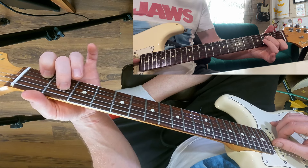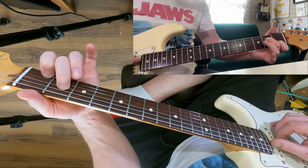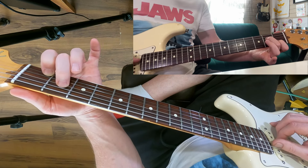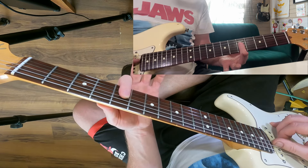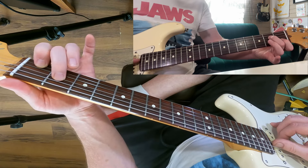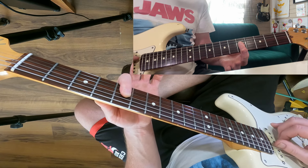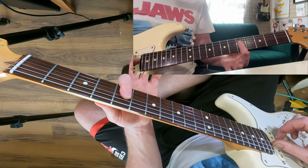The triads always follow the same cyclic order. If you start on the root it goes root, third, fifth. If you start on the third it goes third, fifth, root. If you start on the fifth it goes fifth, root, third. So our first anchor point is third, fifth, root. When we move up to the second shape it's the same three notes but inverted — we have to play a different shape. This one starts on the fifth, so on the D, G and B strings it goes fifth, root, third.